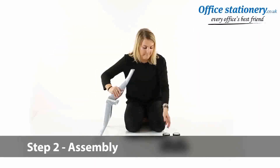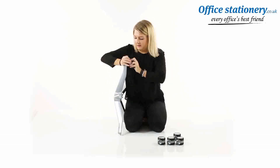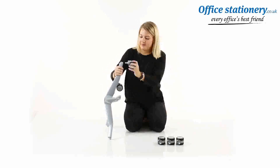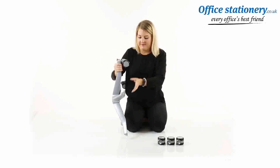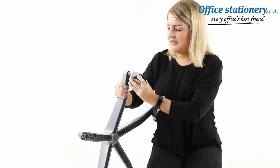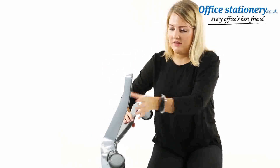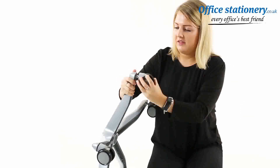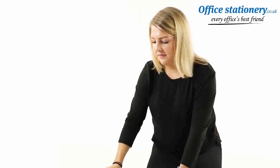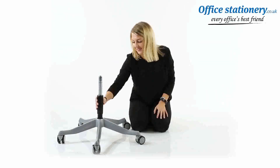Assembly. Push the casters onto the wheelbase. Drop the gas stem into the base and make sure it is secure.